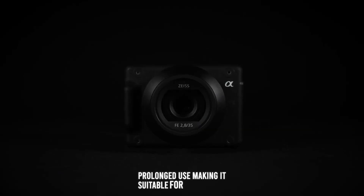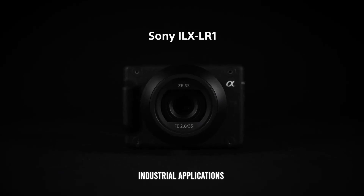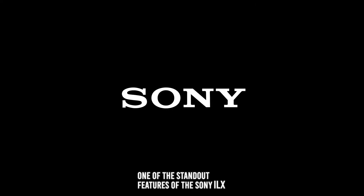One of the standout features of the Sony ILX-LR1 is its extensive connectivity options, facilitating seamless integration into various professional systems. The camera includes multiple interface options such as USB 3.2, HDMI, and a multi-terminal interface, providing flexible connectivity for data transfer and control.